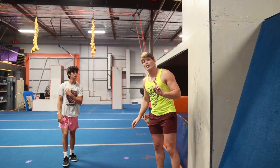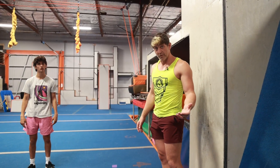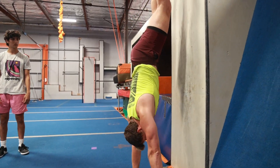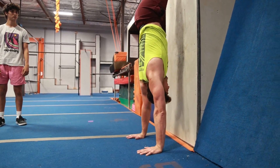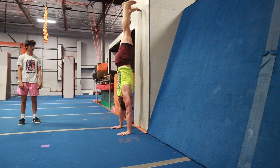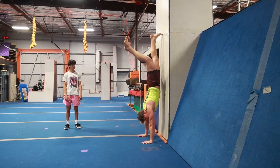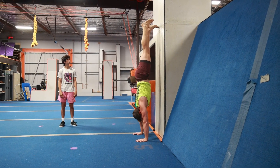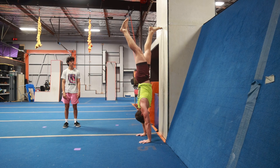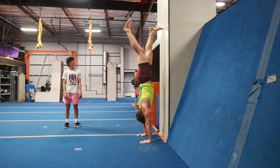Instead, we're going to use the spider walk handstand. If your student knows how to cartwheel, they can save themselves; if not, you need to be there to spot them. Put your hands down, spider walk your feet up, and walk your hands in until you're about a foot or less away from the wall. Create a straight line from your hands all the way up through your body, squeezing your butt. Slowly let one foot move away from the wall — not arching the leg, but bringing body weight away from the wall and onto your fingertips.